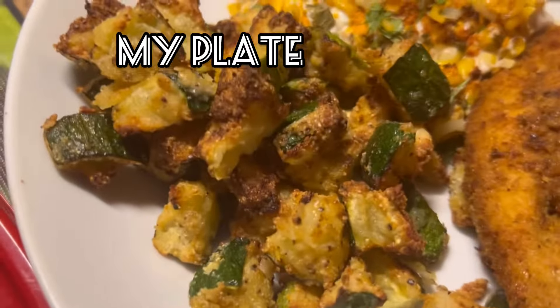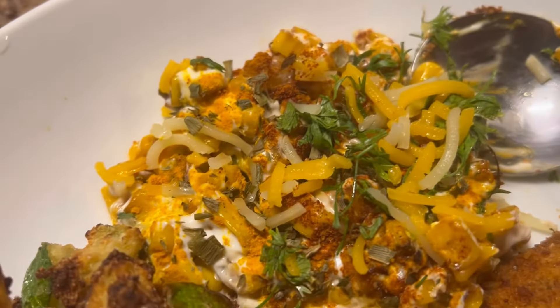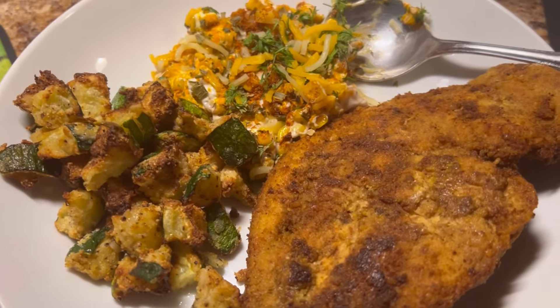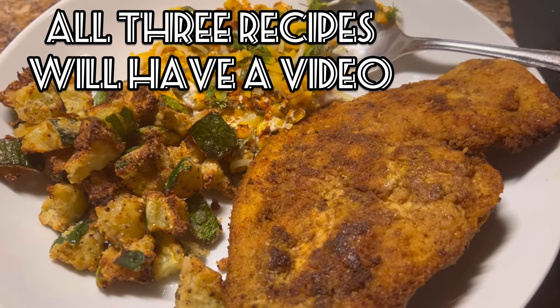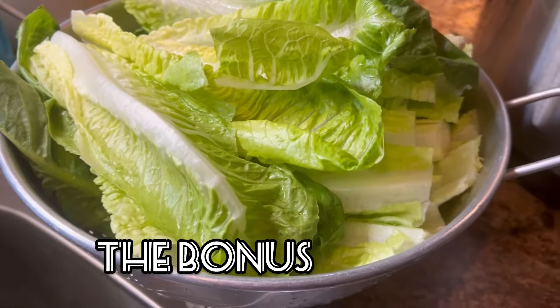Here's my supper: my air-fried zucchini squash, my Mexican corn, and one of my chicken cutlets. Y'all make you a good supper. Be blessed — know you're loved. And I'm also gonna have some fresh romaine lettuce that I just washed up.